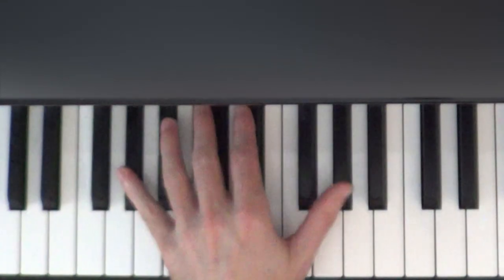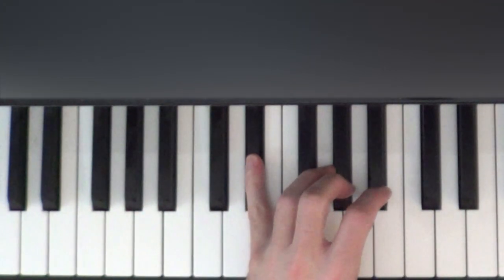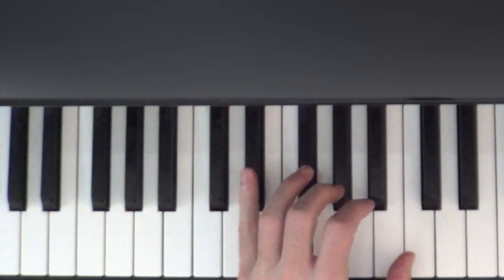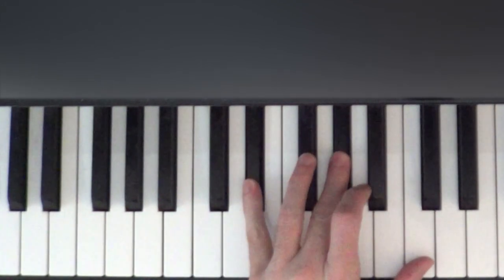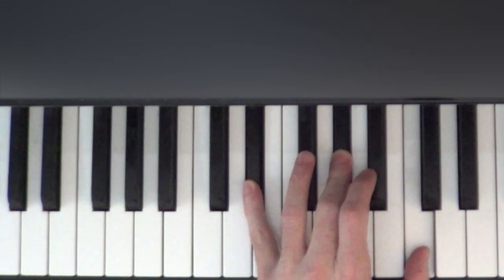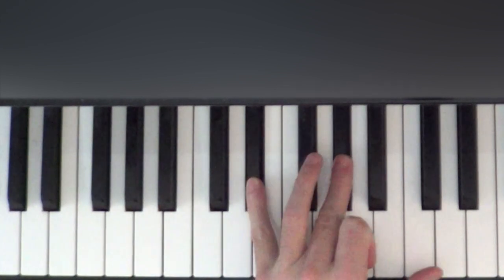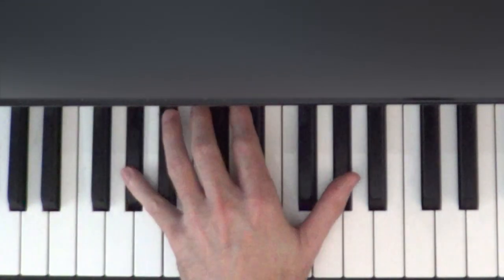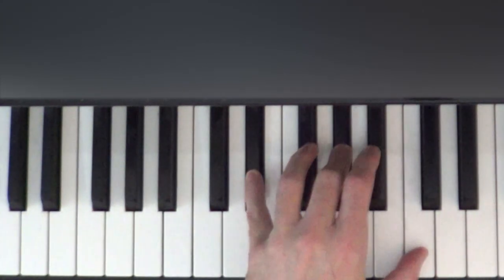We do the two E flats, the two A flats, and from there we're going to move our pinky to the same E flat that our thumb was playing last time. And we're going to be playing a triad now. We're going to be playing the E flat, the A flat, and the C. So we're going to be playing the E flat with finger five, the A flat with finger three, and the C with finger one.